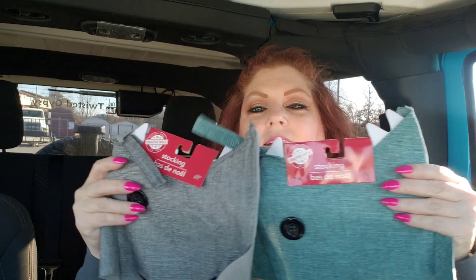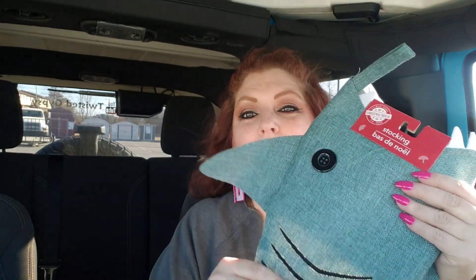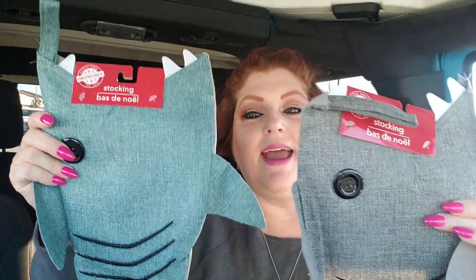I found two stockings which I thought were flippin' hilarious, so I had to get them both. They had two different colors — look at these. They are like fish. I think they might be supposed to be sharks because of the teeth. I just thought they were flippin' cute. If you had a fisherman in your life, these would be absolutely perfect to cram plump full of fishing lures, fishing line, and bobbers. Wouldn't that be great? I kind of wish I had a fisherman in my life. Even for a little boy these would be cute. They had the gray and the blue — I had never seen those and I just thought they were so cute.